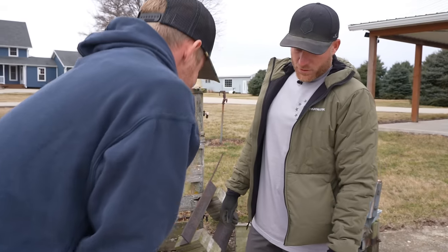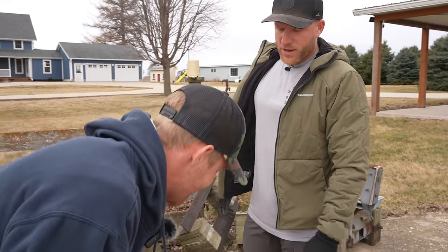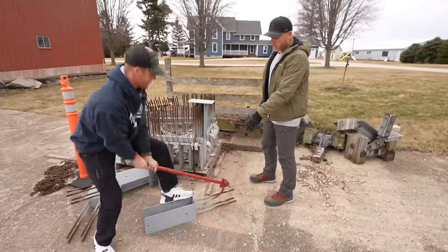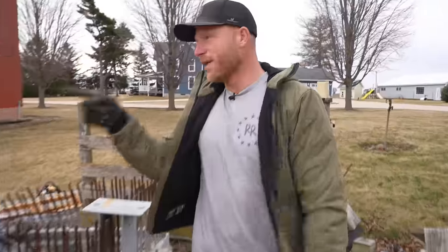Whoa, what in the world are you doing to those brackets? I'm trying to put J-hooks on them. Forget the haters, Greg — we know we don't need J-hooks, but if you really feel inclined, let's go inside the shop. I've got a Tools Day tool for you that'll make that job a lot easier.